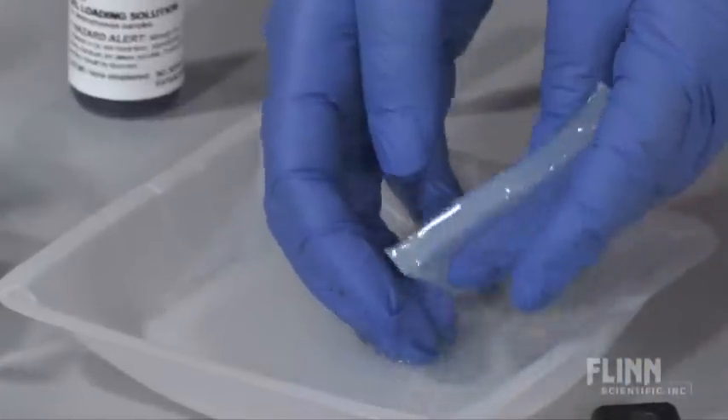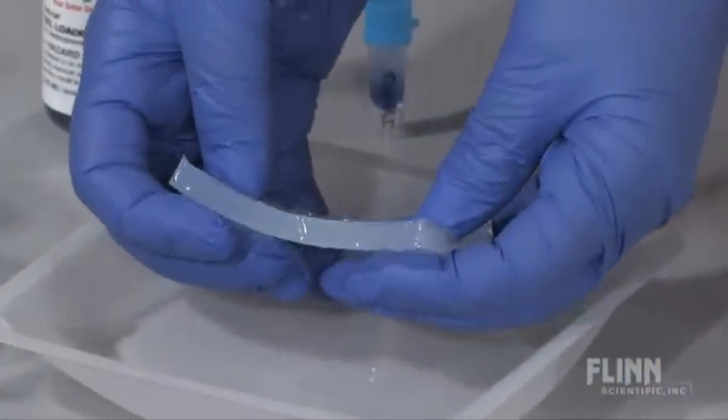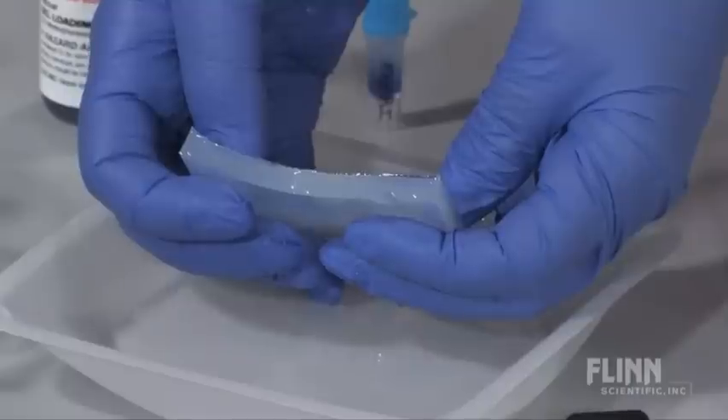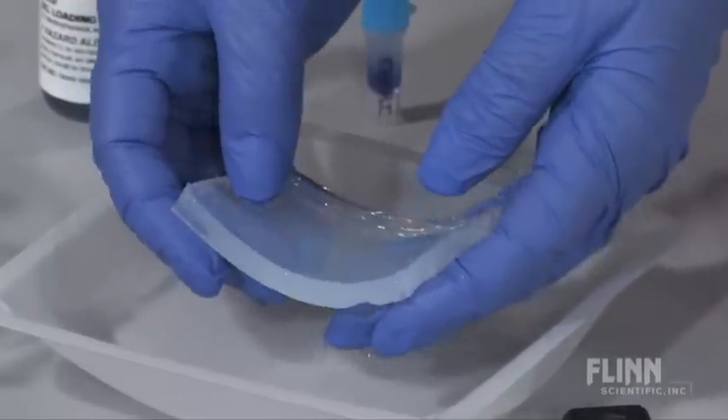Also, the thicker the gel, the more time it will take for the fragments to move far enough across the gel to separate into distinct bands. The gel should be about three millimeters above the bottom of the well-forming comb. Adding too much buffer will also cause the DNA to take longer to progress across the gel. The buffer should be about five millimeters above the top of the gel.